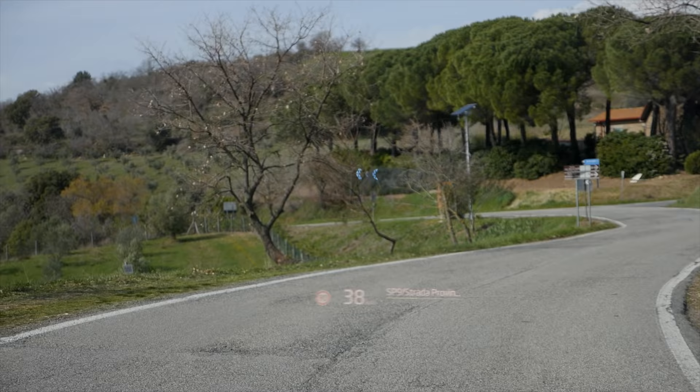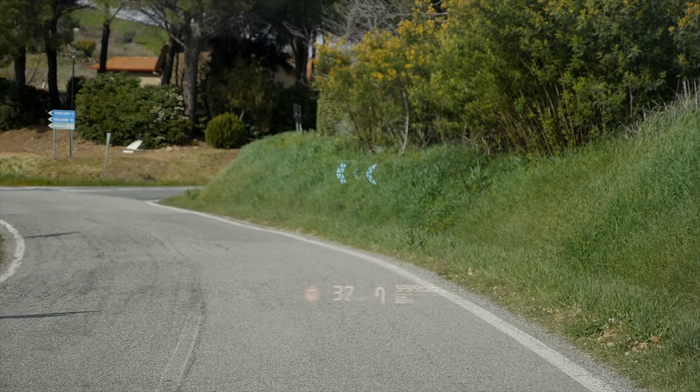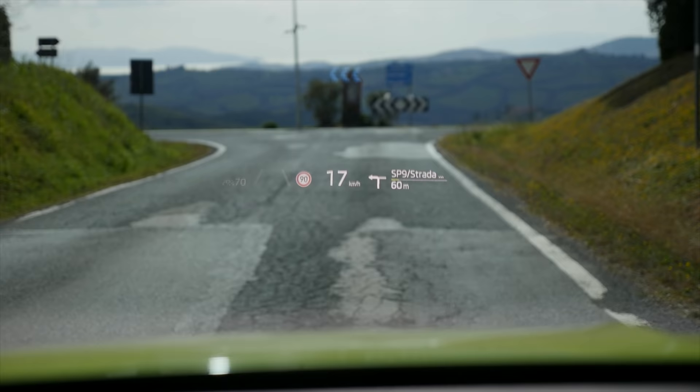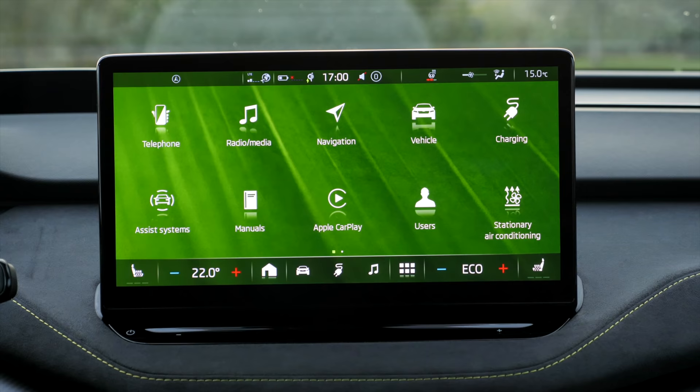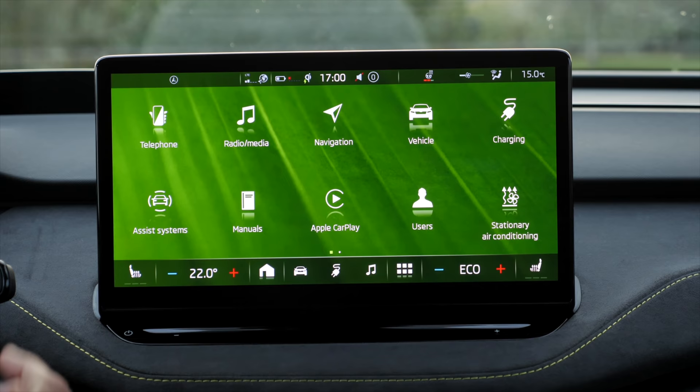The head-up display has an augmented reality function. We show it while driving — you see this big arrow, which is actually quite helpful so you really know where to turn. And of course the usual functions also for speed and local speed limits and so on.